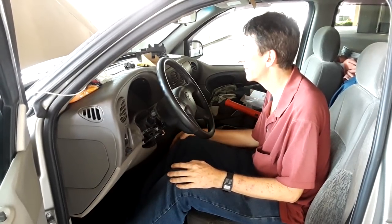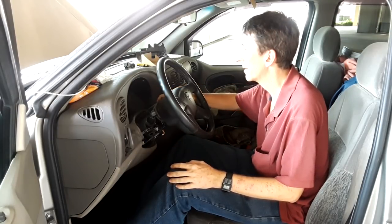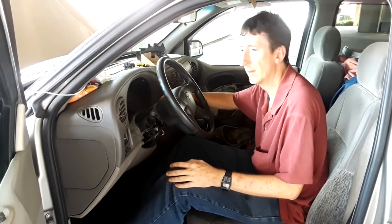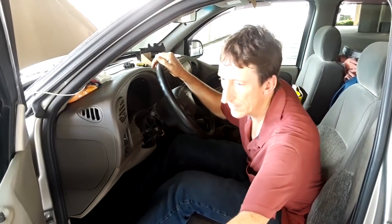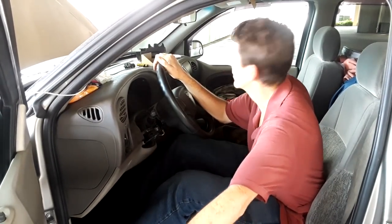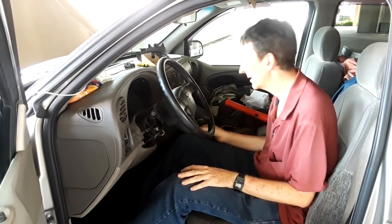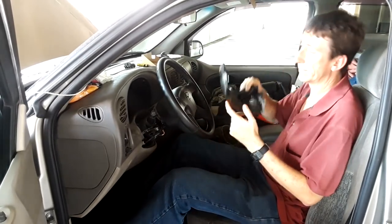It starts right up. Make sure the windows are off so we don't have anything draining the battery. Windows don't work, so that's good. You wouldn't want the alignment to be off — if you take the key out and you think it's turned off and it's still draining the battery, it's not turned off all the way. So everything goes good. Now all we've got to do is put that piece back on and we'll be finished.